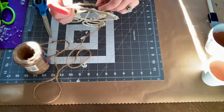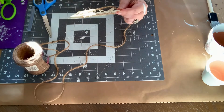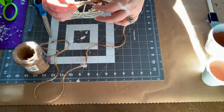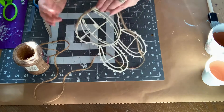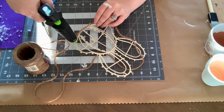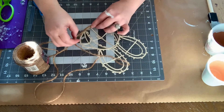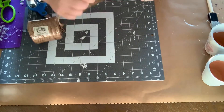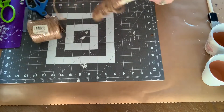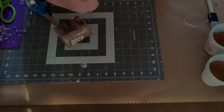I put a little hot glue at the bottom and just started wrapping this with jute cord. I wrapped the heck out of it, and you just want to add some hot glue every now and then to make sure that it sticks.